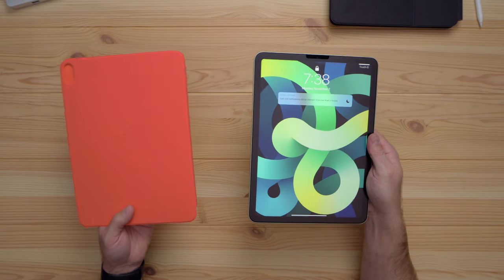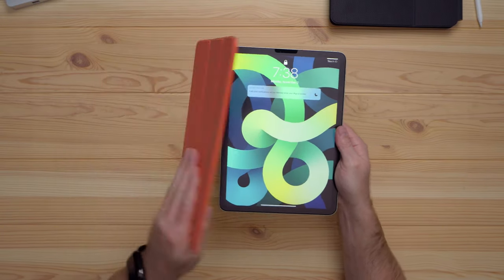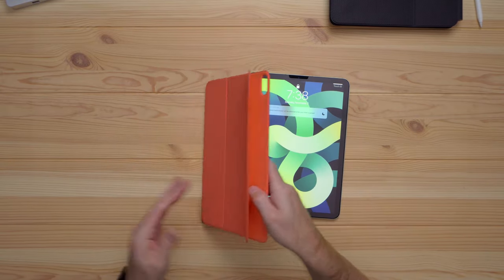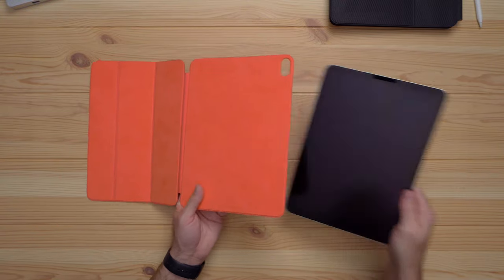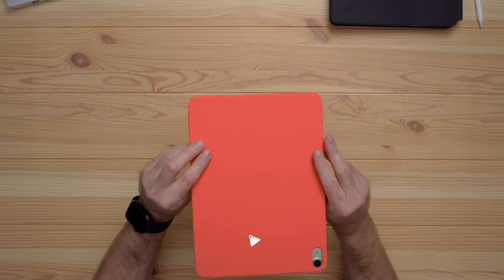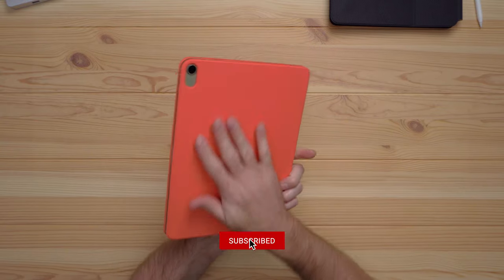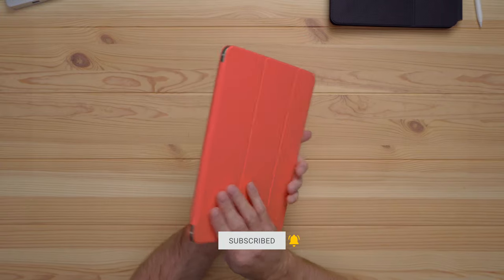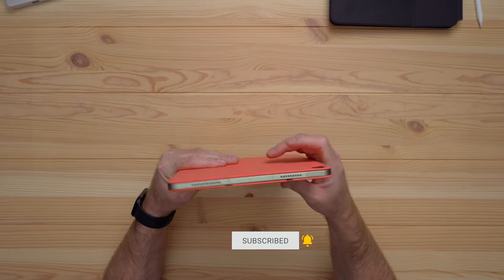Unlike the previous smart covers that just snapped to the side of the iPad and flipped over to protect the screen, these Smartfolios flip fully open and the iPad goes inside to protect the back as well as the front. It looks and feels really nice — it has that soft touch feel like the Apple silicone cases, and I especially like the contrast with the color.